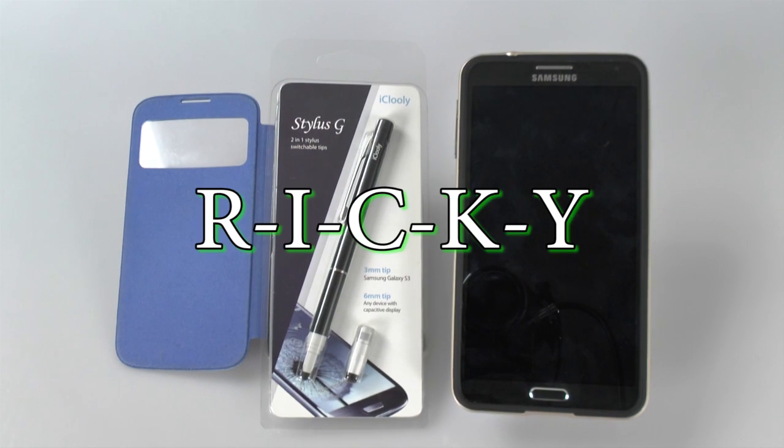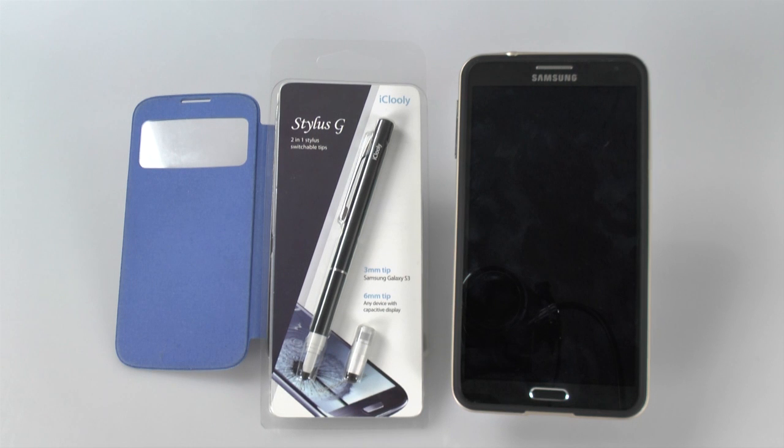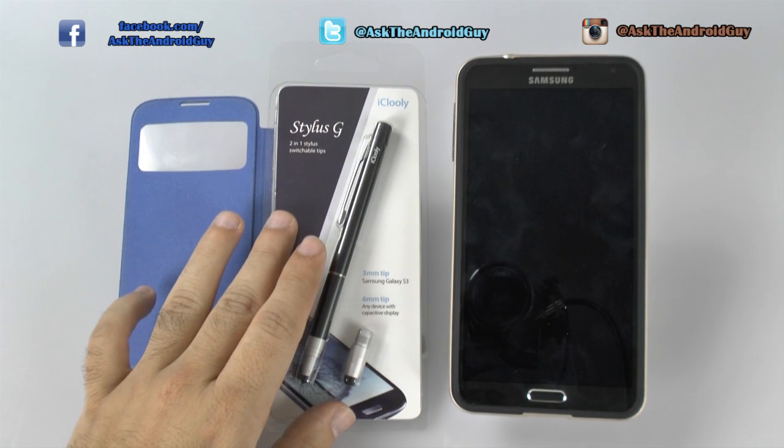Hello, this is Ricky, the Android Guy. Hey guys, today I'm bringing you another accessory of the month, and this one is the iCooley Stylus G.